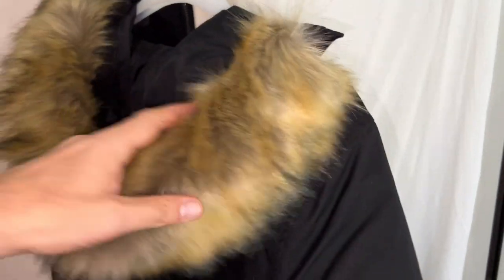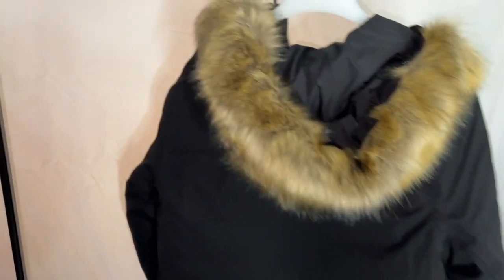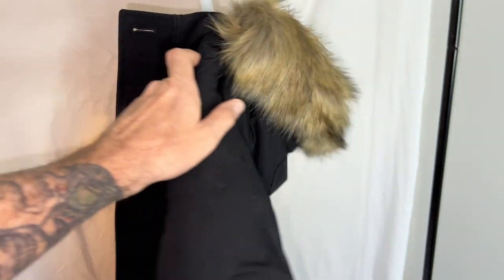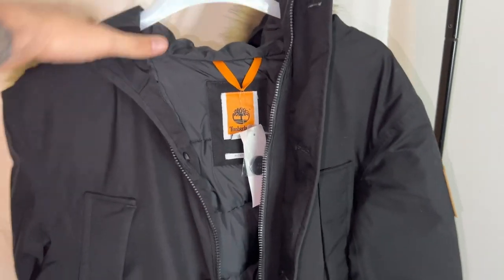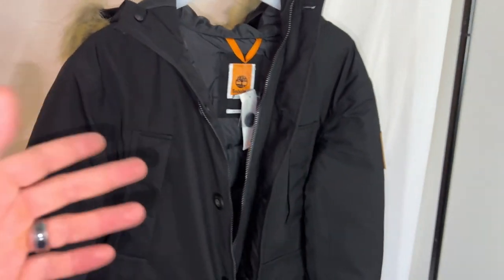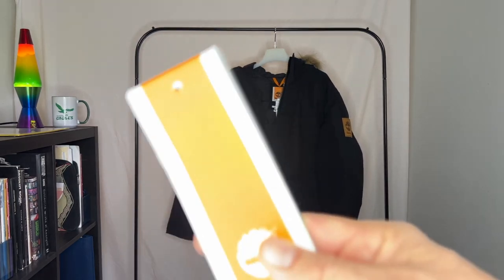Unless I'm like Joe Namath, I'm not going to be out there with real fur on anything I own. This channel's about getting things on a budget, saving some money. So yeah, overall there it is. We'll talk about a few of the features, I'll put it on for the fit test, and then I'll get you guys out of here.